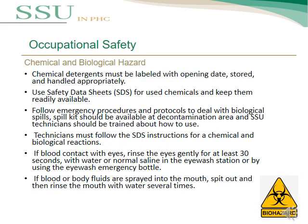The second point in occupational safety is chemical and biological hazards. Chemical detergents must be labeled with opening date, sorted and handled appropriately using the Safety Data Sheet (SDS). Emergency procedures and protocols should be followed to deal with biological spills. A spill kit should be available in the contaminated area and SSU technicians should be trained on how to use it. If blood contacts the eye, rinse gently for at least 30 seconds with water or normal saline at an eyewash station or using an emergency eyewash bottle. If blood or body fluids enter the mouth, spit out and rinse with water several times.